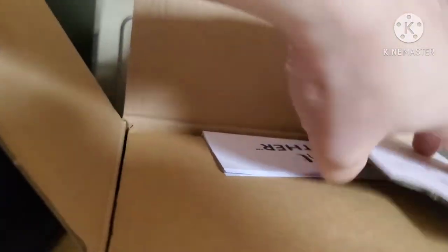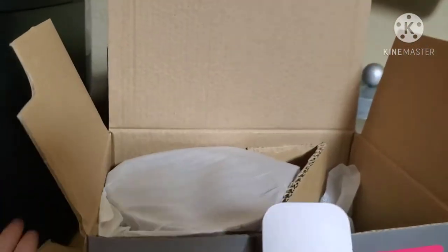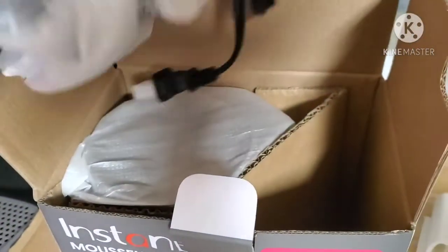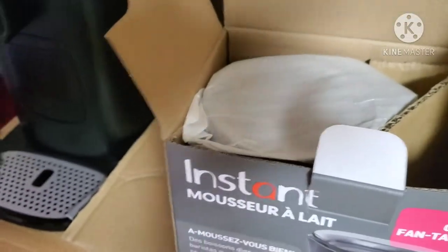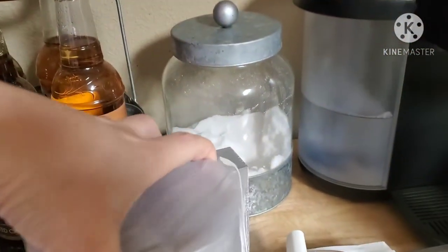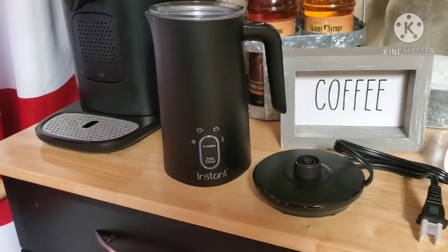Right here on top of the box we have our little instructions — always good to have instructions. We have our cords, and this is what we're looking at. Over here we have our base with a cord, and here we have our milk frother.